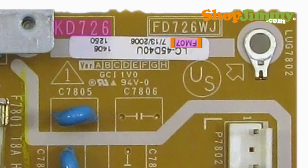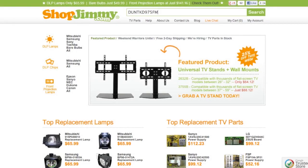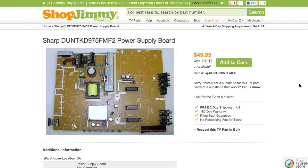Now look for your four-character suffix, which will be printed near your KD number. Write these nine characters down and add DUN before it. Search your part number on ShopJimmy.com to find a compatible replacement. Typically, your part number will match the ShopJimmy item number.